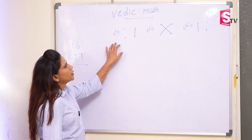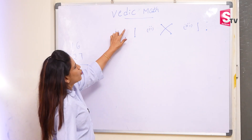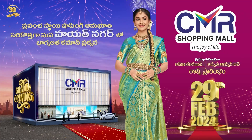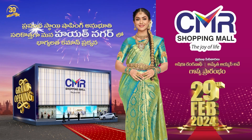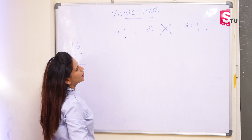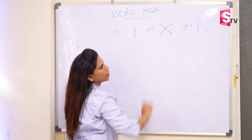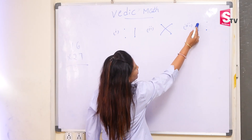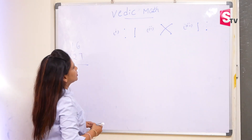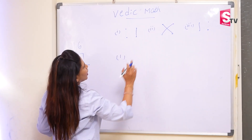First I will show you the patterns. So these are called the patterns. In the first pattern we took four dots, and the last two dots we have joined. In the next pattern we did cross multiplication. In the third step we took the first two dots. The first step is according to the patterns we have to take.